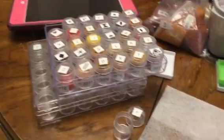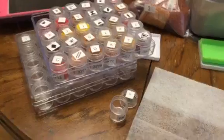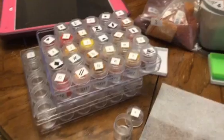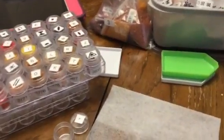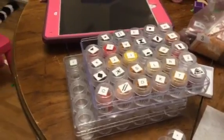Hi, so this is just a quick video to show some of the things that I've upgraded to now that I'm doing a lot of diamond paintings. I'm now doing the full drill sets, so it's square diamonds and there are a lot of them. This is my system for keeping track of them.